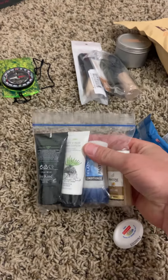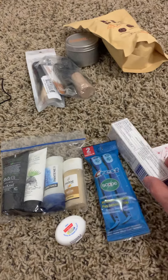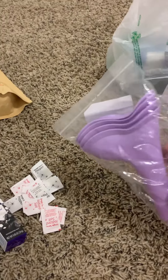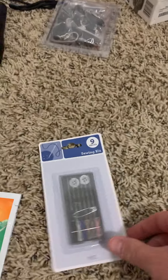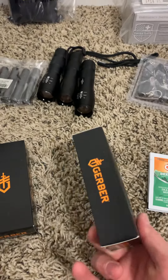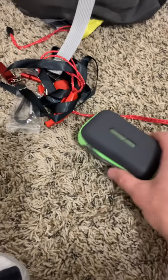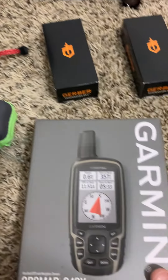I've got hygiene kits — floss, toothbrush, toothpaste, salt and pepper, just so a female can pee really easy in the woods. Sewing kit, mosquito repellant, multi-tool, pocket knife, pliers. This is a lightweight — rags.